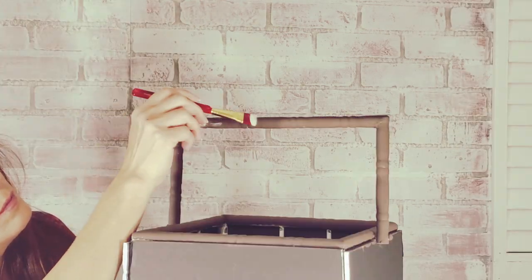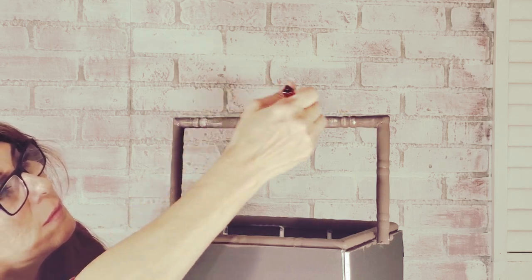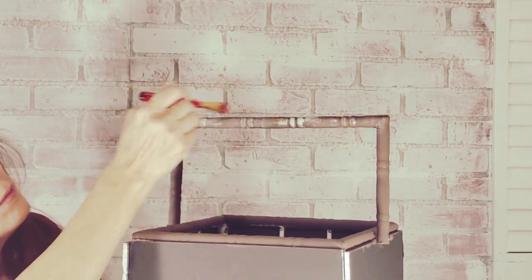Now, with Waverly chalk paint in mineral, I lightly brush over the detailed areas to create a distressed look.